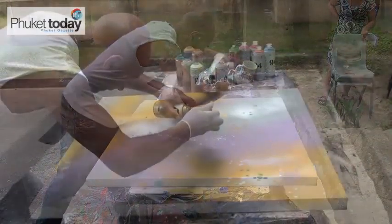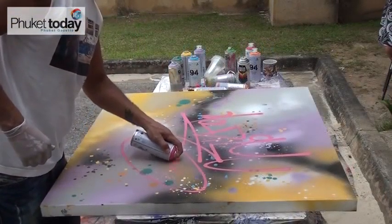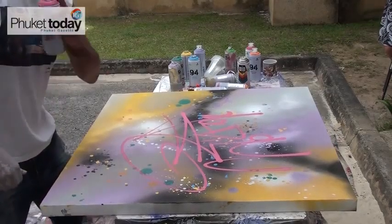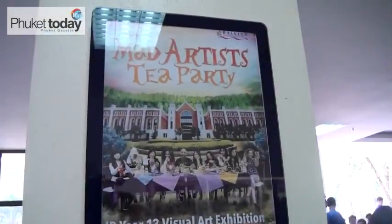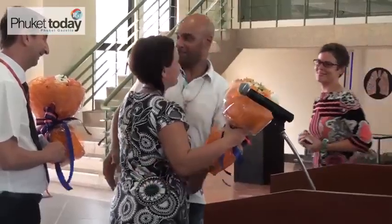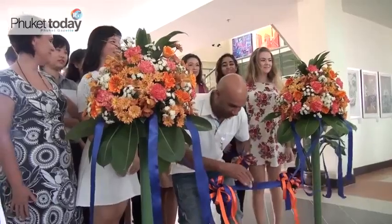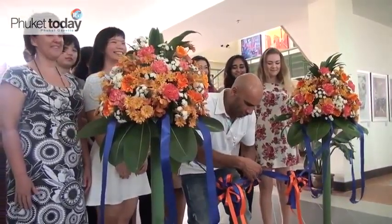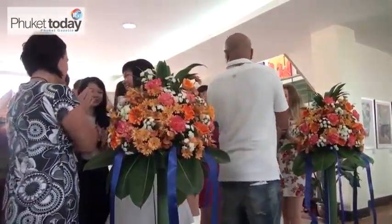Goldie was the guest art lecturer on the opening day of the exhibition, enthralling the IB students with his life story and outlook on art. He ended the workshop with an impromptu art session, then officially opened the students' exhibition, which is spread throughout the lobby of the school's main building. The exhibition runs until 27 May.